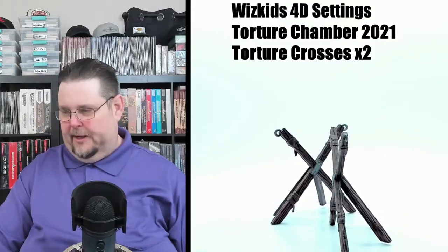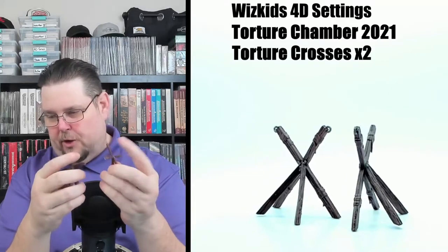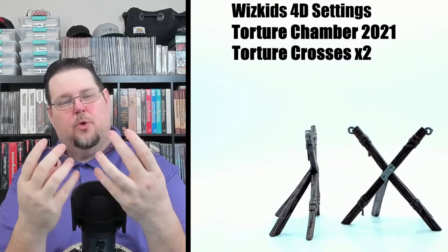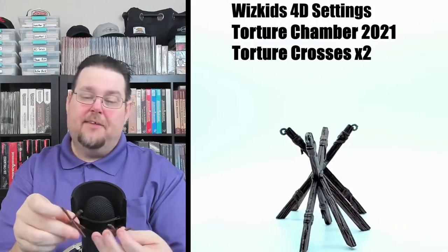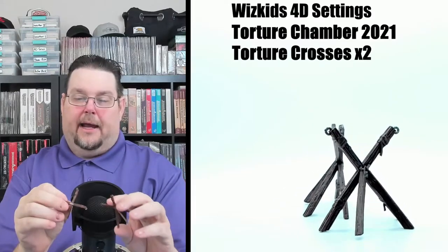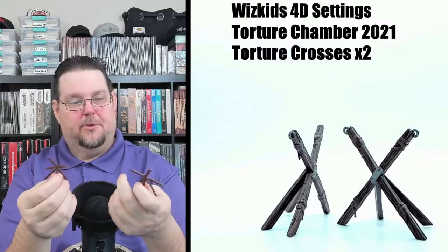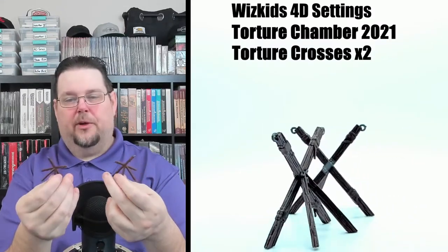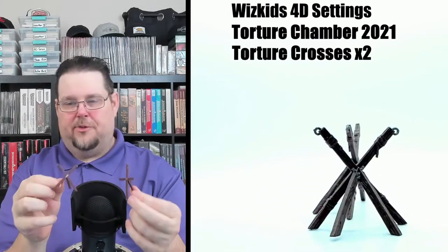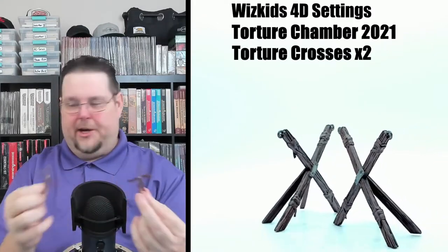Now we've got a couple of torture crosses — or possibly torture racks. These have good detail: they're made of wood with leather straps and metallic rings at the ends where you'd bind victims. You can see the detail of the metallic brackets, braces, and loops clearly. Really nice pieces.